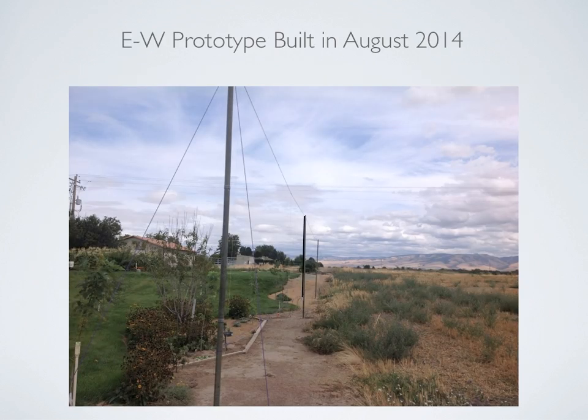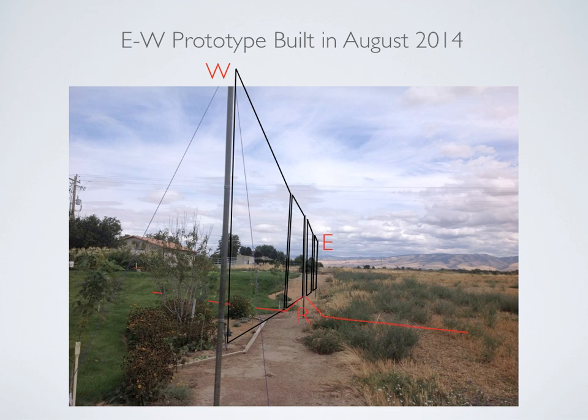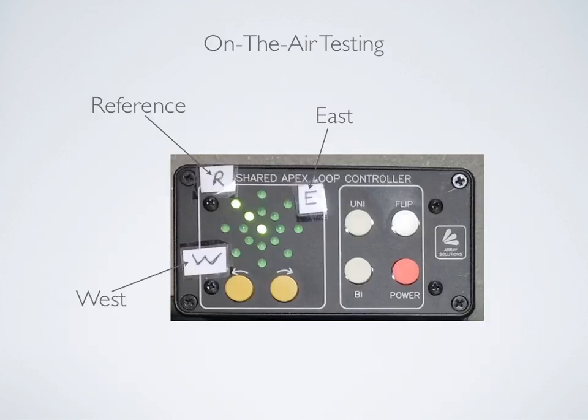This is a picture of the prototype. We have the four loops oriented in an east-west direction, and in addition to that, I have a reference antenna labeled R that's laying on the ground, and that's hooked up to one of the inputs on the shared apex controller. As you're watching the videos, you will see the LEDs pointing to the R — that stands for reference — and that is being switched to the reference antenna, which is essentially just that ground-mounted dipole. The E designates east and the W designates west on the controller.